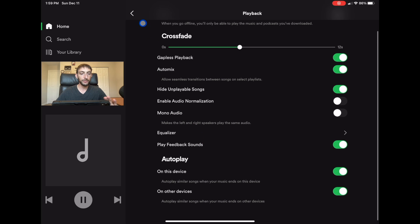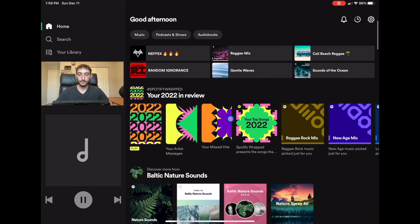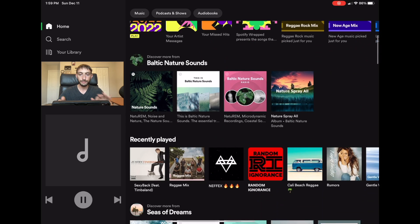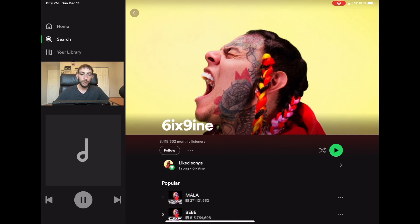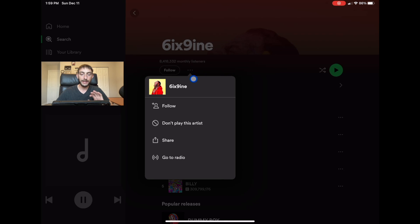Another thing I'd recommend is something some people don't know about. If there's an artist you don't want to hear, just click on the artist and then tap the three dots and select 'Don't play this artist.'